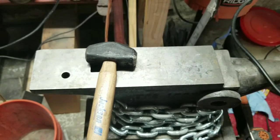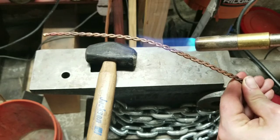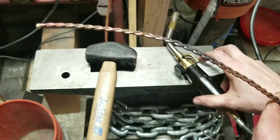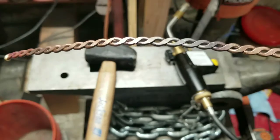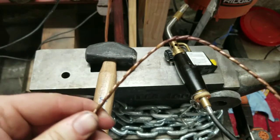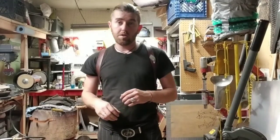I'm going to just torch this middle section right here. In the case of copper, you know you've heated enough when you see that grayish color. I'm going to go ahead and quench it. And now that spot where we had the problem earlier is bending very easily again.